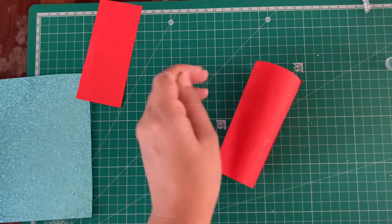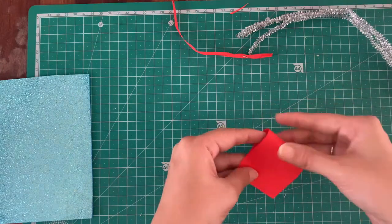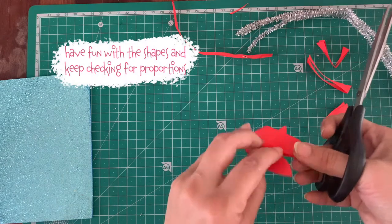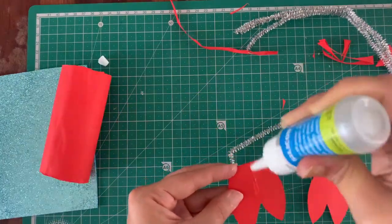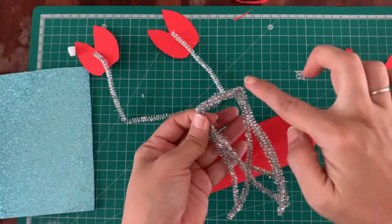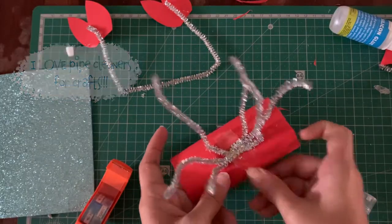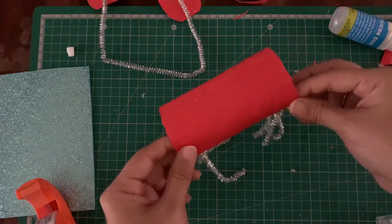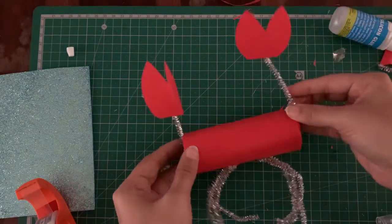Cover your cardboard roll in a nice red paper. Use one pipe cleaner for the hands. Cut out the claws in the same red paper and fix them with silicone glue or tape, preferably. Take three pipe cleaners for the legs and bend them so that you get a base to stick to the roll. Use a lot of tape but secure them properly. Now put the hands in position and tape them in securely as well.